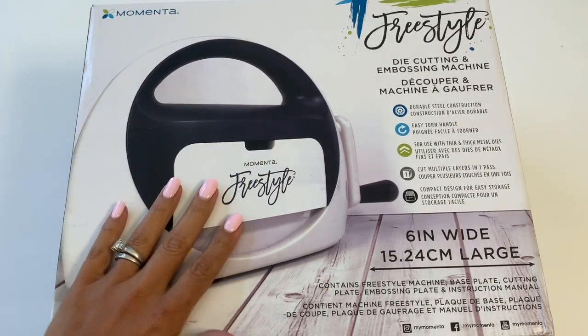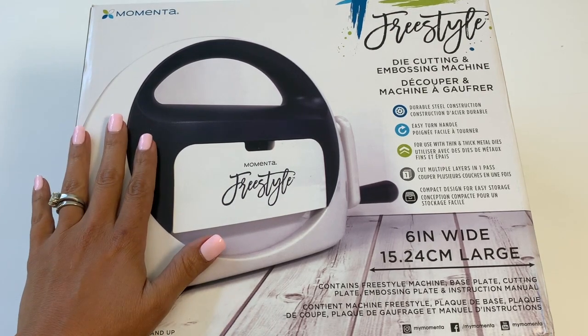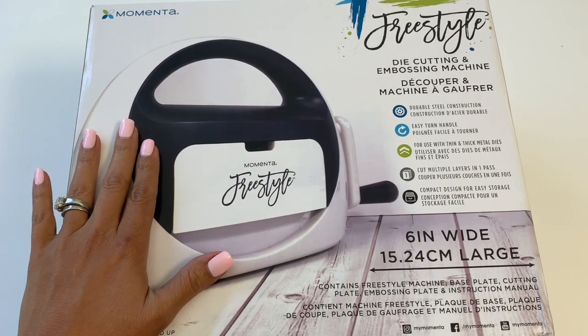Hello crafty friends, it's Erica Scrapdiva29. Welcome back to my channel. Today I'm coming on with a demo — I was contacted by Momenta to test out a new die-cut machine. I am so super excited to unbox this with you.